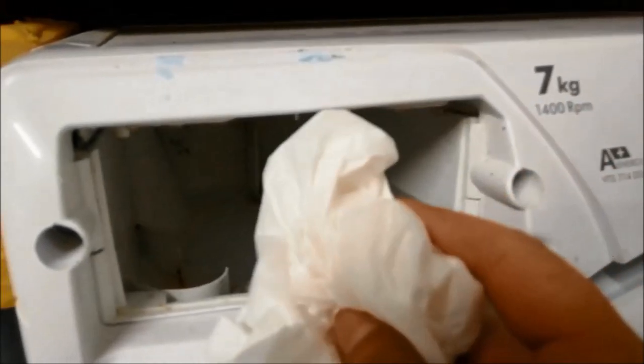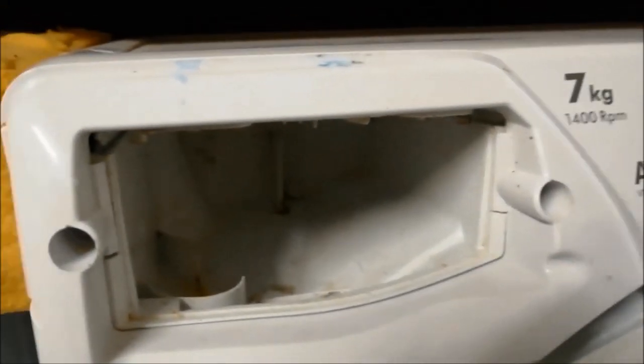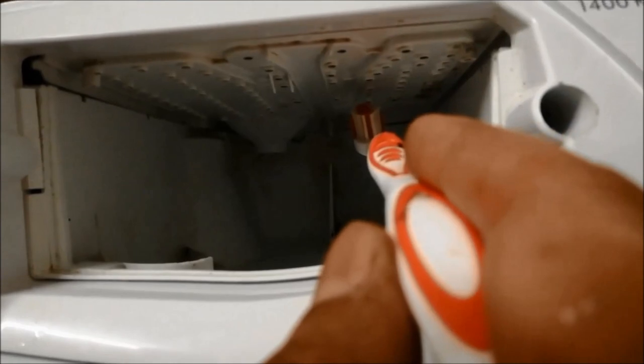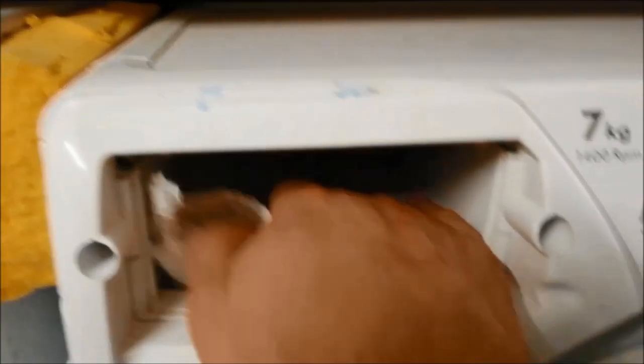You can clean it with tissue paper. You can clean it within 5 minutes. If you clean it with tissue paper, you can clean it with a sponge.